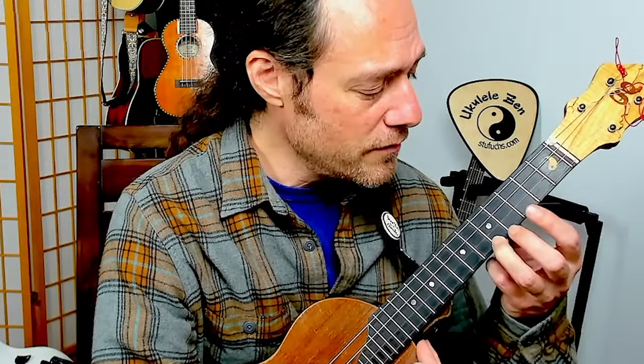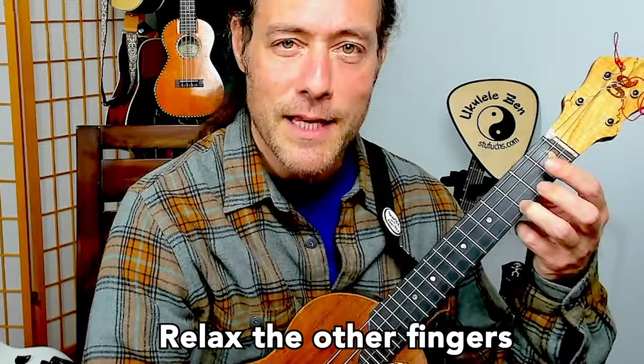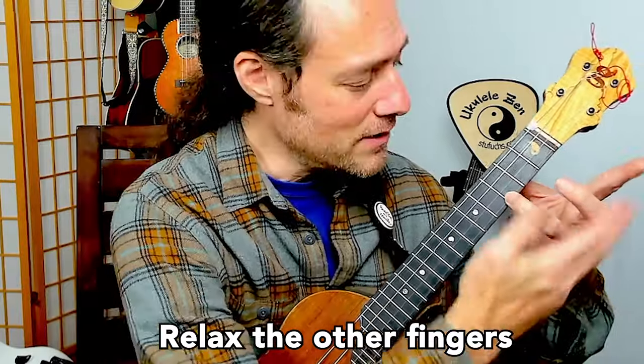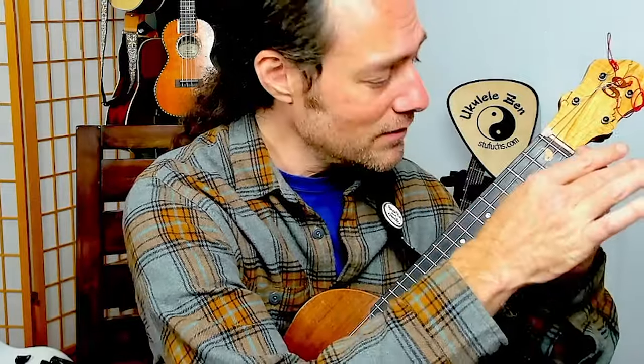I'm sliding up two frets with the ring finger. Notice also how my fingers are very floppy. If they are sticking up like this, it means that the tendons are not relaxed yet. Just reach out and touch them and tell them to take a break.